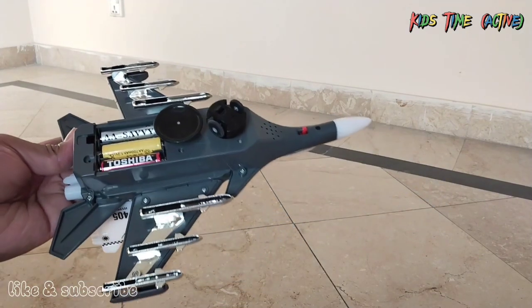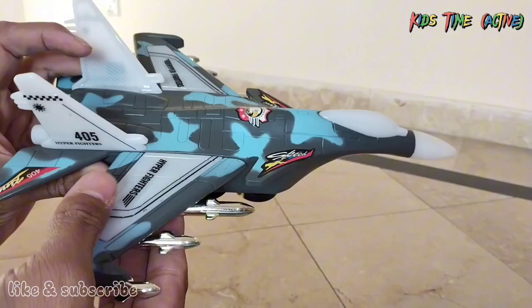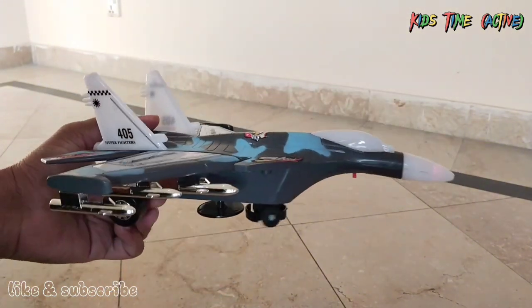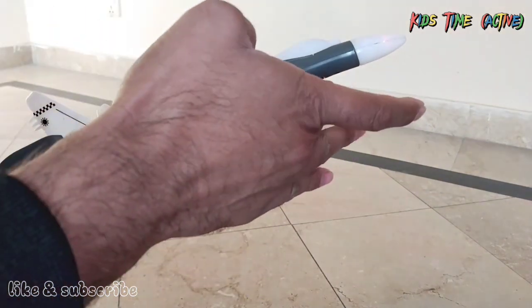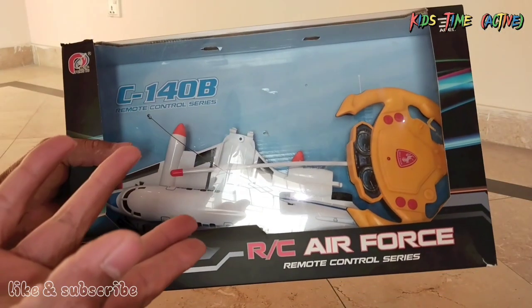We will put batteries in here. This is the cap. Now we will put it on. Wow, wow! This is very beautiful!